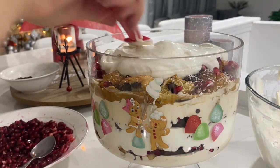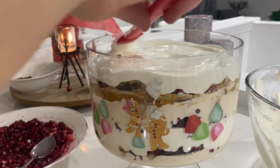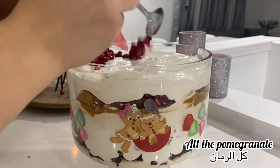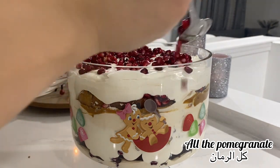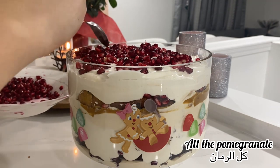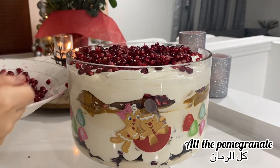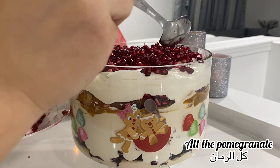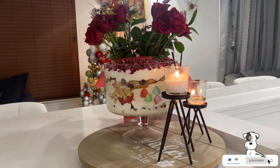I add the whipped cream I have left to cover the top, then I add all the remaining pomegranate seeds and just press them down so they stick. I cover the top and that's how I made it. I put it in overnight, so you can make it the day before and be done with dessert ahead of time. This is how it looks — it's so delicious and everyone loved it.